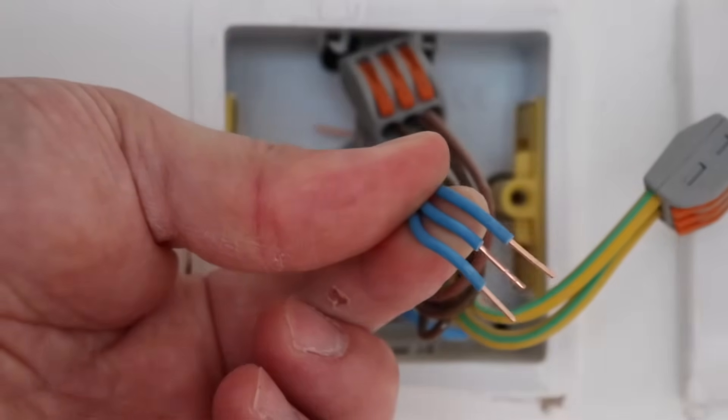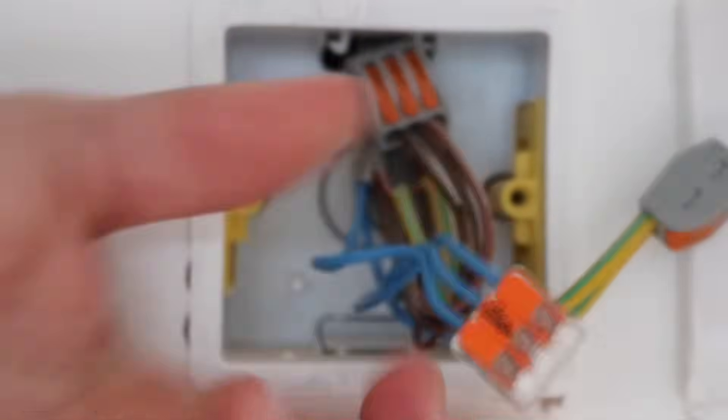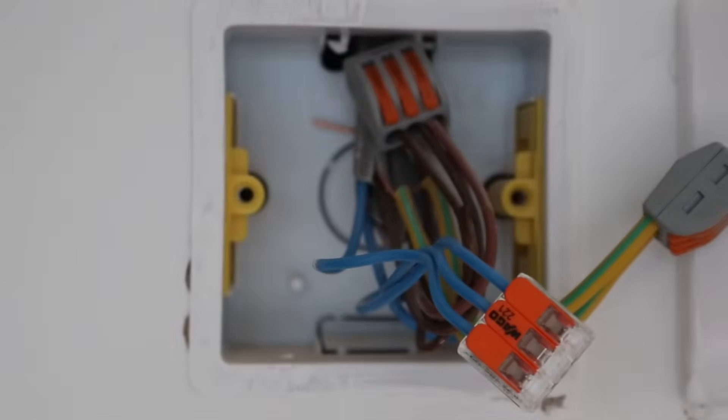Extremely easy to put on guys. All you've got to do is line your cables up like so, pop your connectors on and click down. Job done. Look how easy that was and look how quick it was — saves you loads of time.